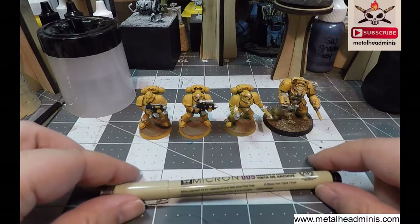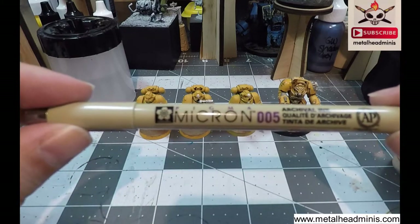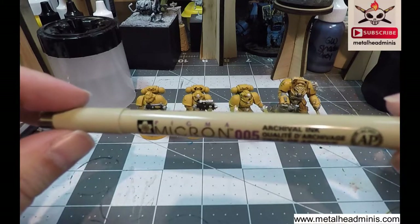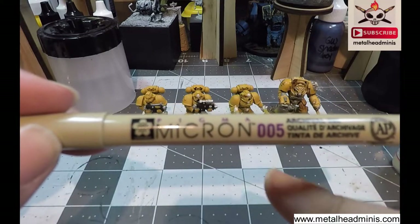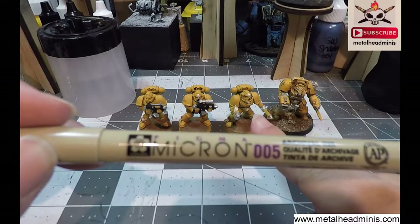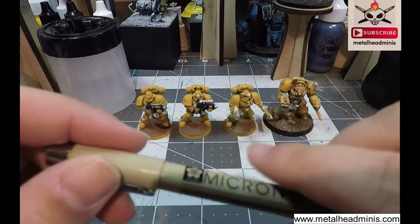What is up, my peeps? Today we are going to talk about doing lining and lettering using a Pigma Micron Pen. It is known as an archival ink pen. The size that you might end up using the most, especially for 28 to 32mm scale figures, would probably be a 005.